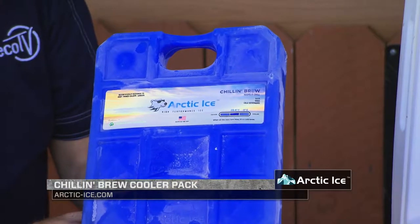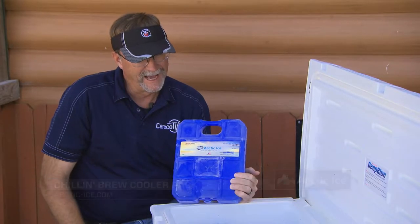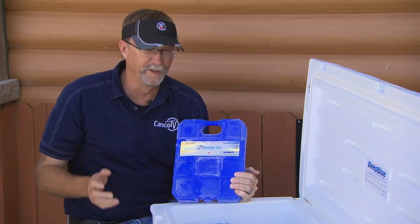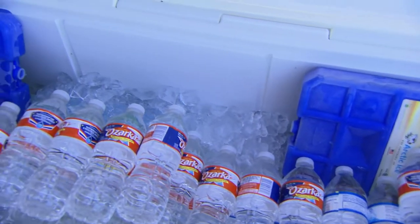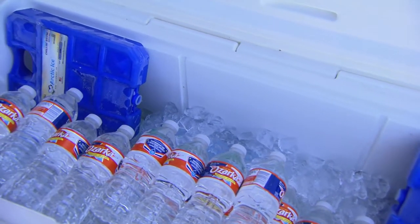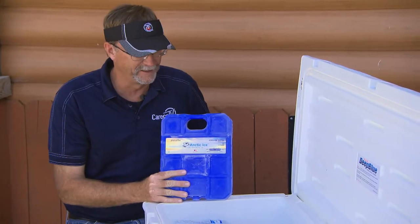What we do with them, literally out here at the camp — a lot of times, especially in turkey season and even in early deer season — we're going to have temperatures into the 80s and 90s. It's just really difficult to keep ice for long periods of time, even with the great super performance coolers that we use. I mean, it's just going to melt. Everybody's getting water constantly, and that's going to cause a lot of melting of your ice.